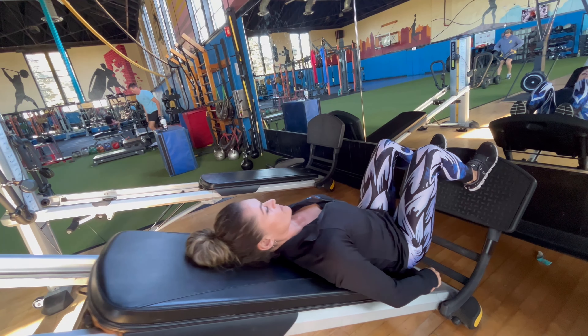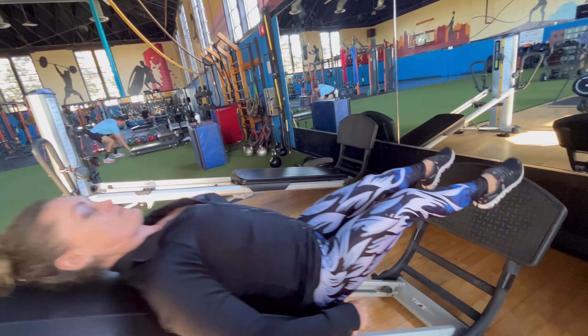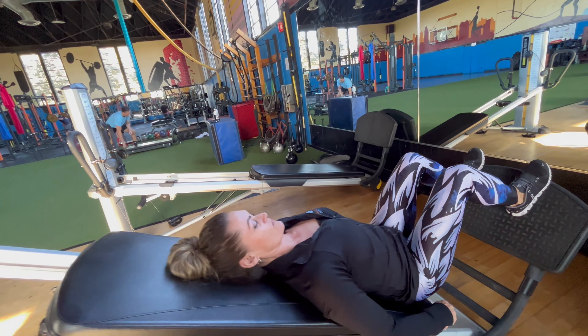There's a host of variations, and I would recommend that you talk to one of our personal trainers here — they can guide you through a series of exercises. Thank you.